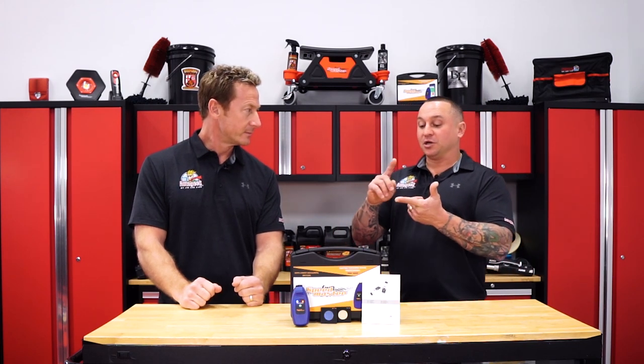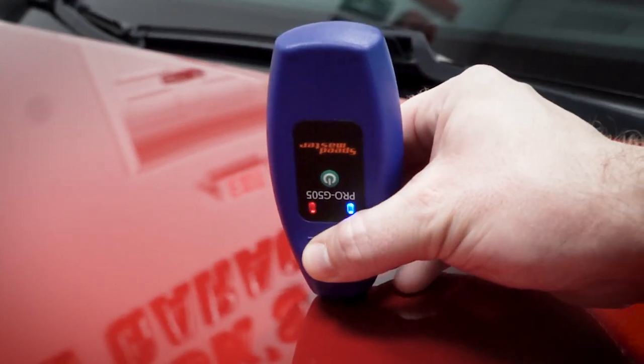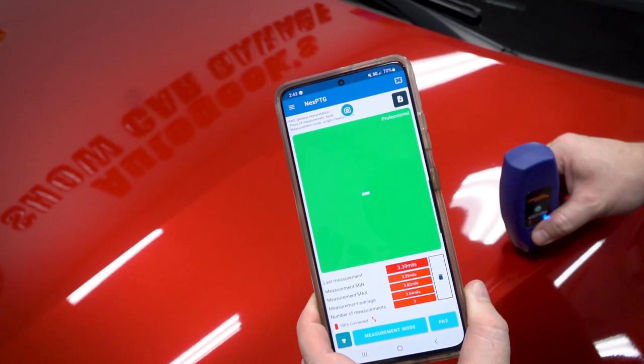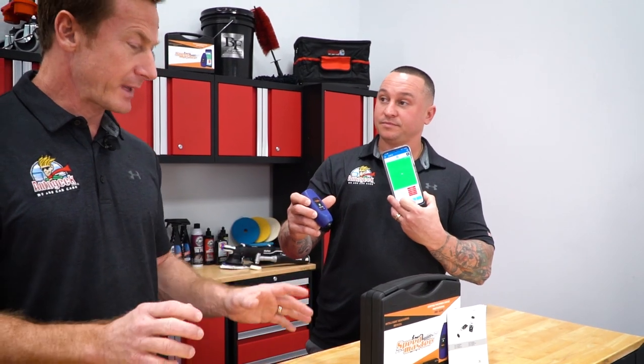The benefit is it allows you to measure the thickness of the paint from the substrate itself. This gauge specifically will measure steel, galvanized steel, and aluminum. You take the device and place it on the surface — there's an app you can download on your phone that gives you Bluetooth access to the gauge itself. So you're literally measuring how thick the paint is on a car.